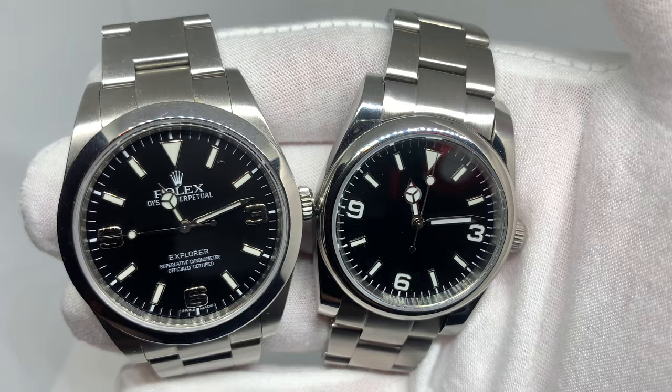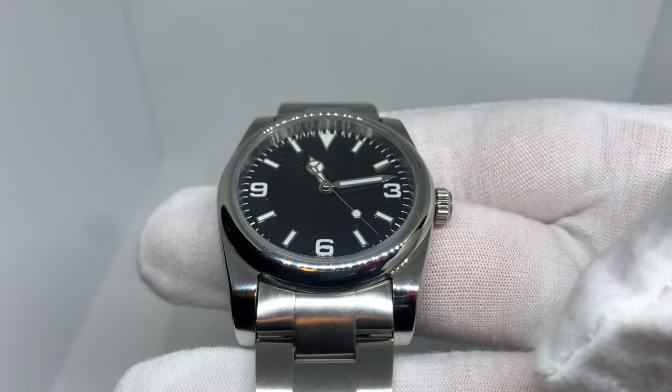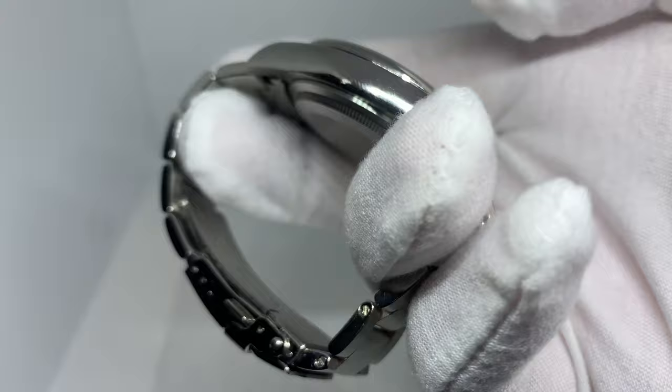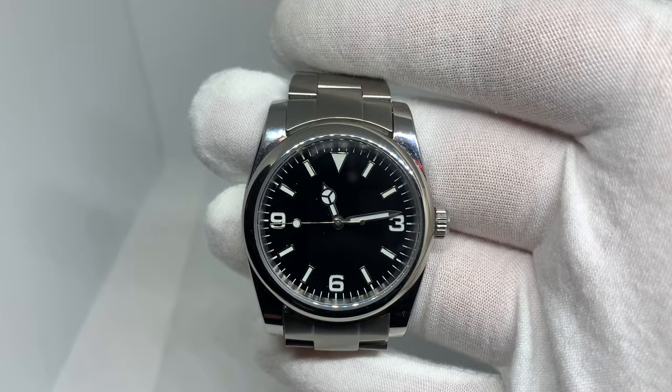I do think it totally looks different, but it's a gorgeous looking watch. Up close it is very plain, but I think that kind of suits an Explorer replica homage type watch — the plainness of it. It's very understated, and as you'll see at the end, the lume is quite nice on it. I think 36 millimeters is actually a beautiful size for a watch like this. Very simple, non-engraved back.